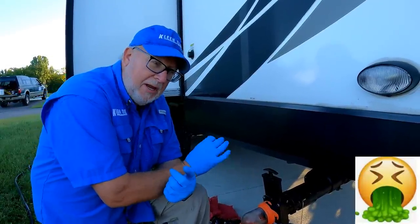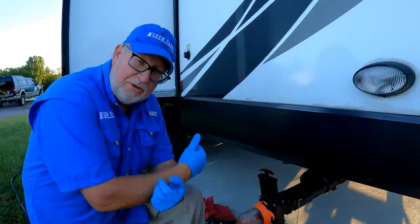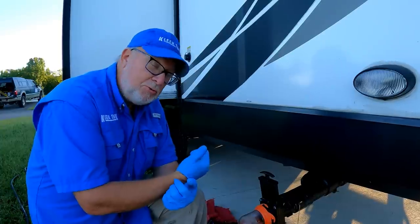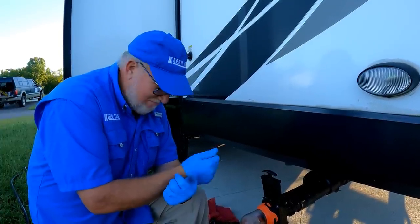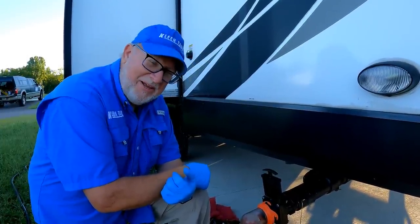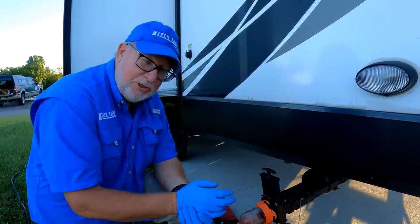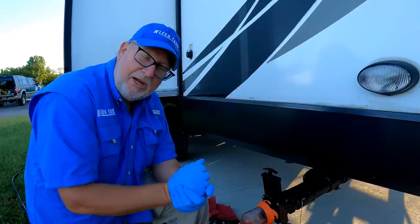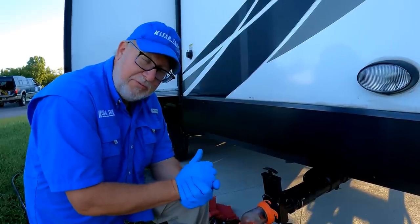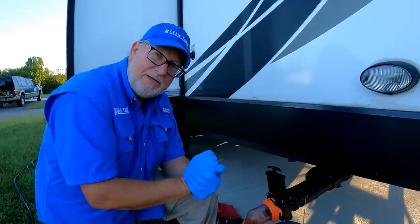...what you get is a tank full of pancake batter. And that pancake batter actually coats all the surfaces in there, and most especially your sensors — which I'm guessing are probably not working. Most people have the frustration of their sensors not working, and to be honest with you, it's the tank additive that you add almost from the beginning of ownership that causes that situation.